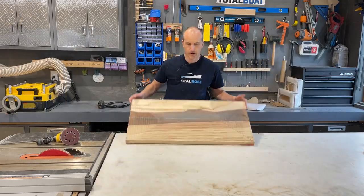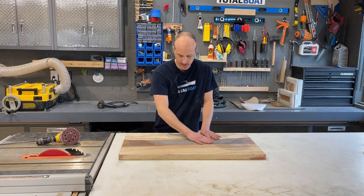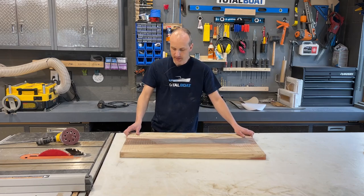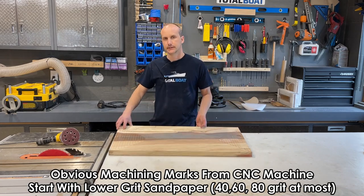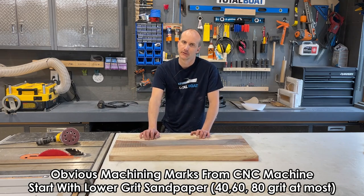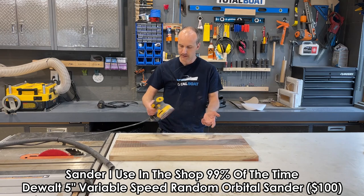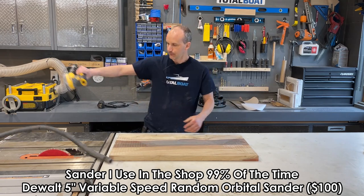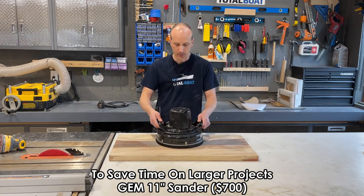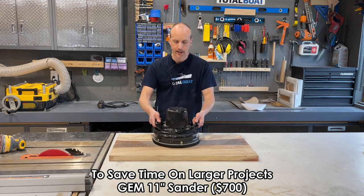It's time to sand our 36 by 18 inch small tabletop, which has already been leveled with our CNC machine using a slab leveling or spoilboard bit. Because we have obvious machine marks from the bit, we want to start with a lower grit — 40, 60, or 80. I'm going to be efficient with my time by using a Gem Industries 11-inch sander rather than my standard DeWalt random orbit 5-inch palm sander. The 11-inch sander will literally cut the work to half or even 25% of the time, simply because of the much larger surface area.